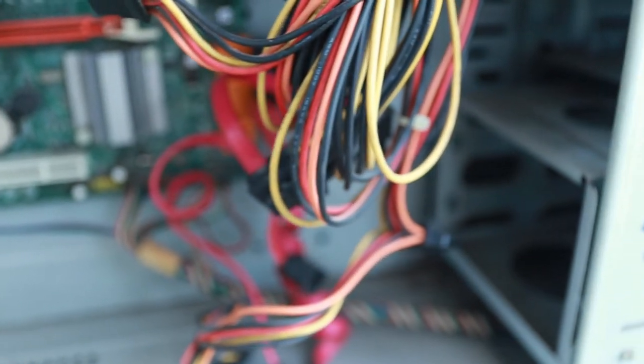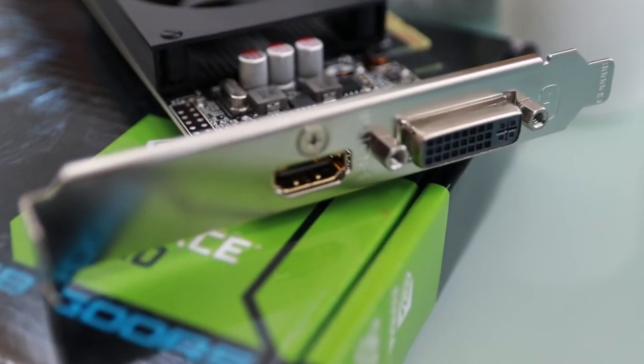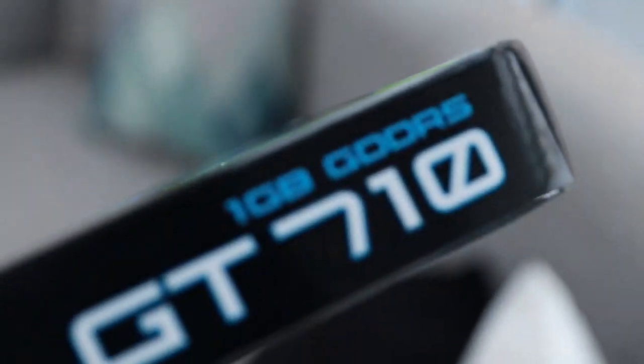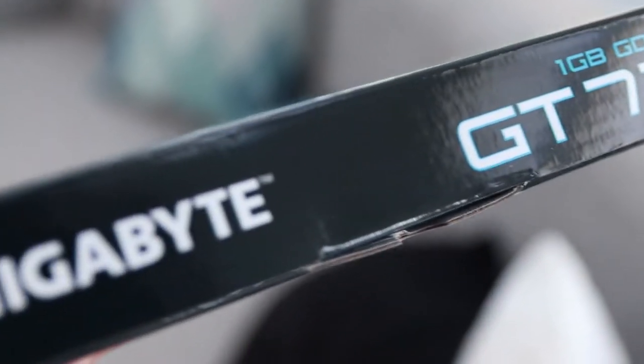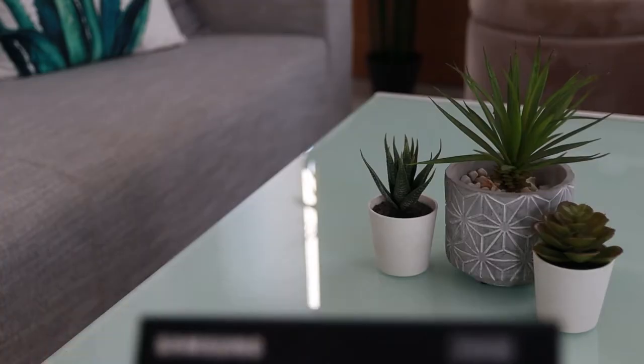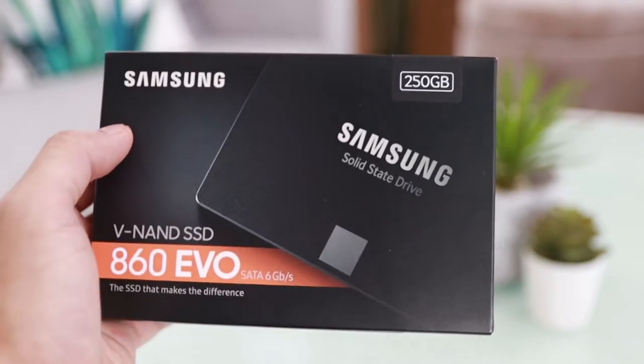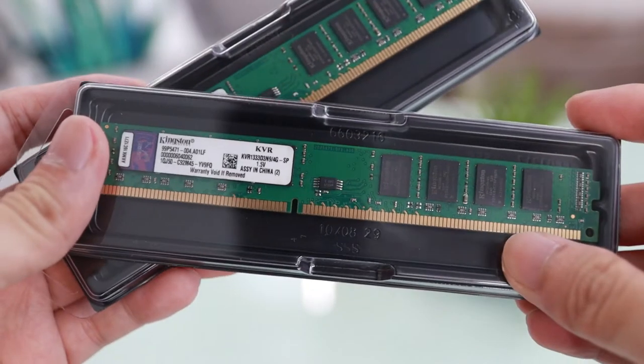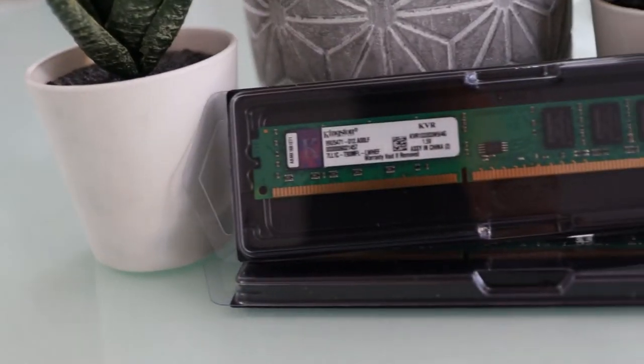Right now it doesn't have any GPU or internal storage, so I bought a temporary GPU — a cheap Nvidia GeForce 710 — since this first-gen Intel doesn't have an integrated GPU. I also bought a Samsung Evo 860 250GB SSD for internal storage, and we will upgrade the RAM from 4 gigs to 8 gigs.